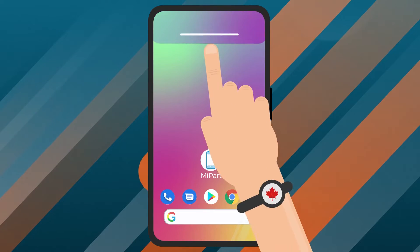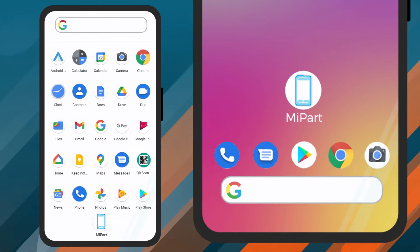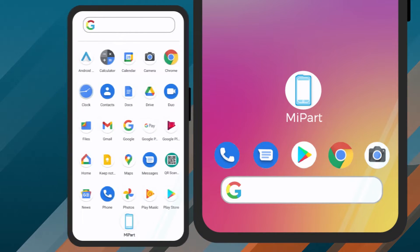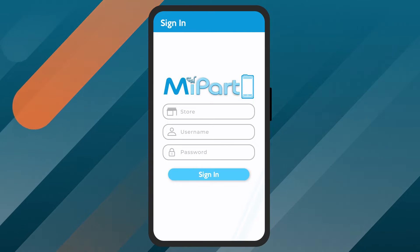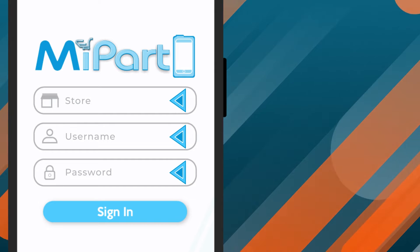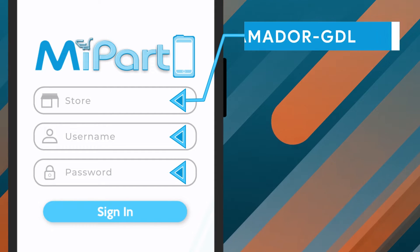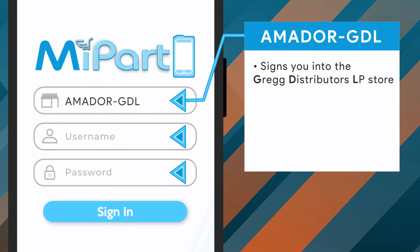Once you have MyPart downloaded and installed, you can find the app on your home screen or in your device's applications. Tap the MyPart icon to open the login screen. To get started, you will need to fill out three key fields. First, the store ID field needs to be Amador-GDL. This instructs MyPart to sign you into the Gregg Distributors LP store.